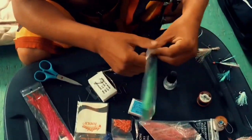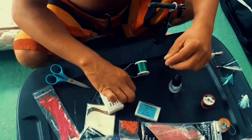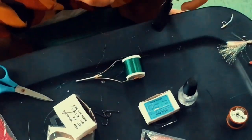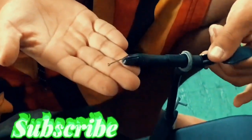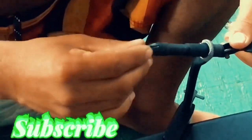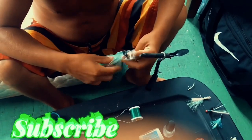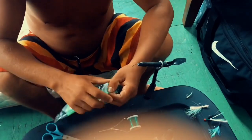Here's the flash bomb glow. We'll do these ones first. Get your hooks — use a size 4. Put it in your vise. This is the light green glow-in-the-dark one. Use a real little bit of this.